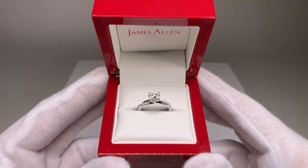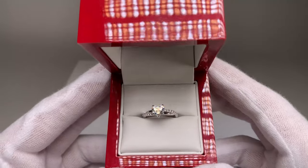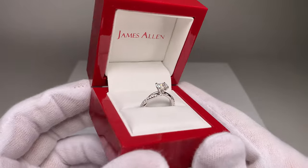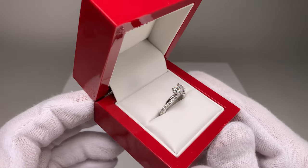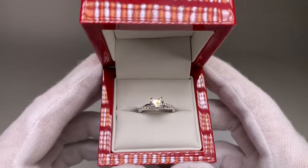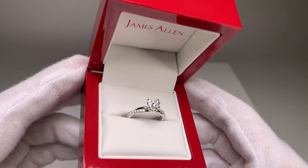Jewelry stores really focus on having fantastic lighting because it makes their diamonds look great. And as you can see, this diamond is lighting up like crazy — it looks fantastic. This gives you a sense of what you would see if you looked at this diamond in a physical jewelry store. It looks really really nice, and even those little diamonds on the pave band around the side look absolutely fantastic.